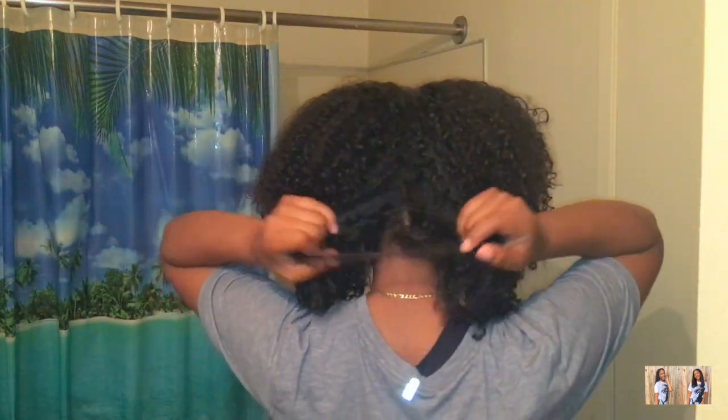Then what you want to do is split your hair right down the middle and tie half of your hair up with a little scrunchie or hair tie, whatever you want to call it. So I'm just tying half my hair up right now, trying to get it out of the way.